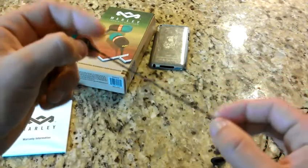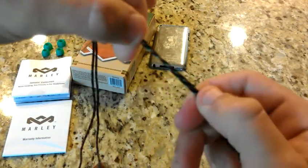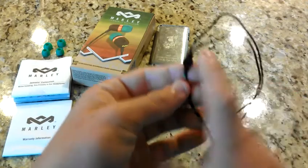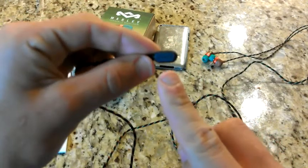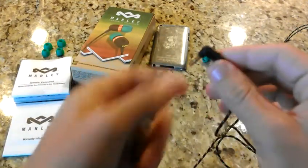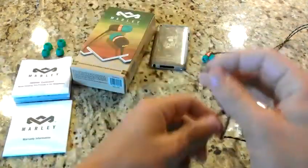This is a braided nylon material and the detail on it is amazing — it just has this little line that's pretty amazing. It doesn't have a Y-splitter but it's got this little piece with the House of Marley logo, and going all the way to the input it says House of Marley. It's an L-shape jack — I'm not a big fan of those, like I said in my Beats video, but this is pretty good. It feels durable; I can't see these breaking anytime soon.